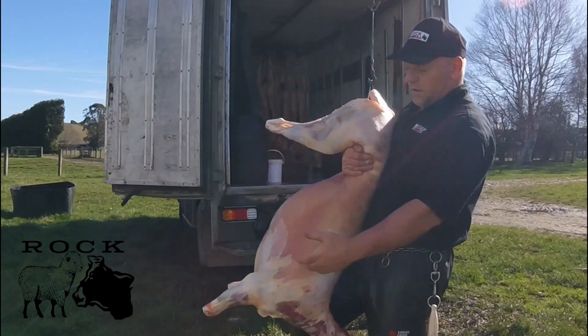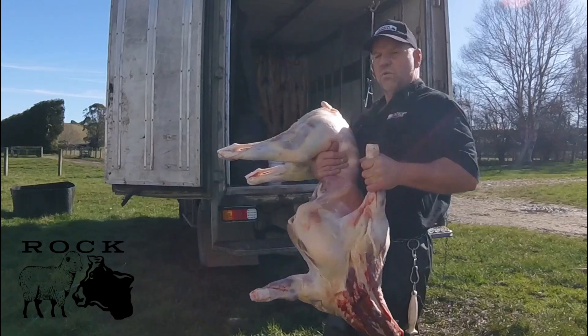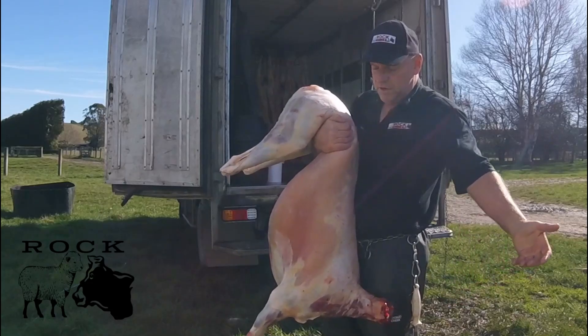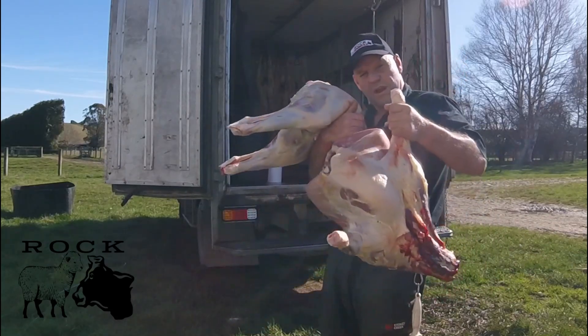If it's too heavy for me, I can lift it up and grab that front leg. Now I can walk off to the killing shed. But you can hold it like that — no problem if that suits you. If it's a long way to go and it's a bit heavy, just grab that front leg.